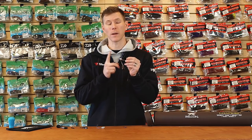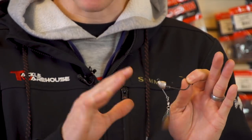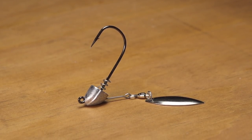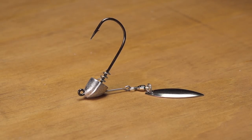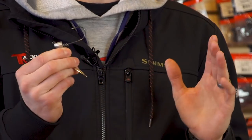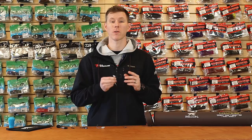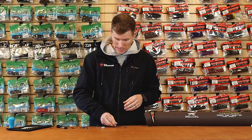The line tie is at the perfect angle to keep it horizontal in the water, so it doesn't matter if you're retrieving it fast or slow — you can vary your cadence based on what the fish want. And again, the wire screw lock keeper keeps your plastic in place with no messy glues to stick your fingers together or mess up your carpet. You still get to use the same plastic over and over again. Awesome underspin — definitely add it to the tackle box.